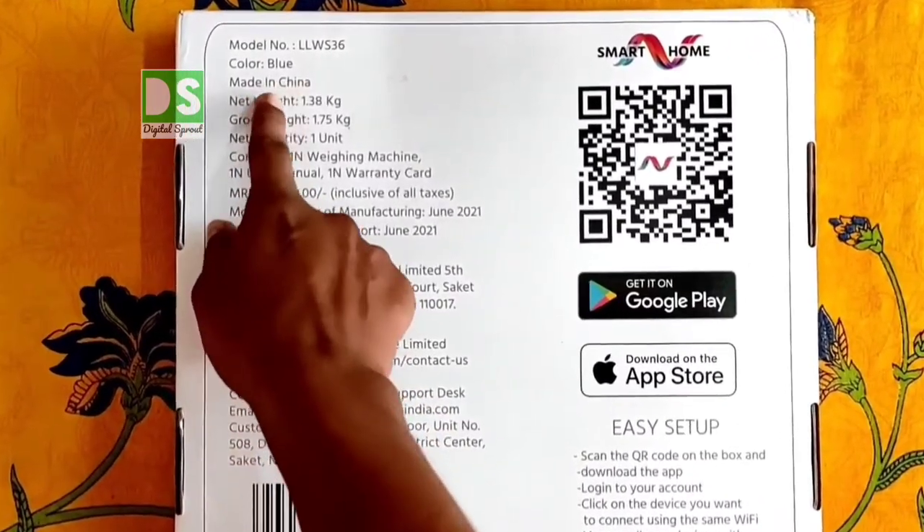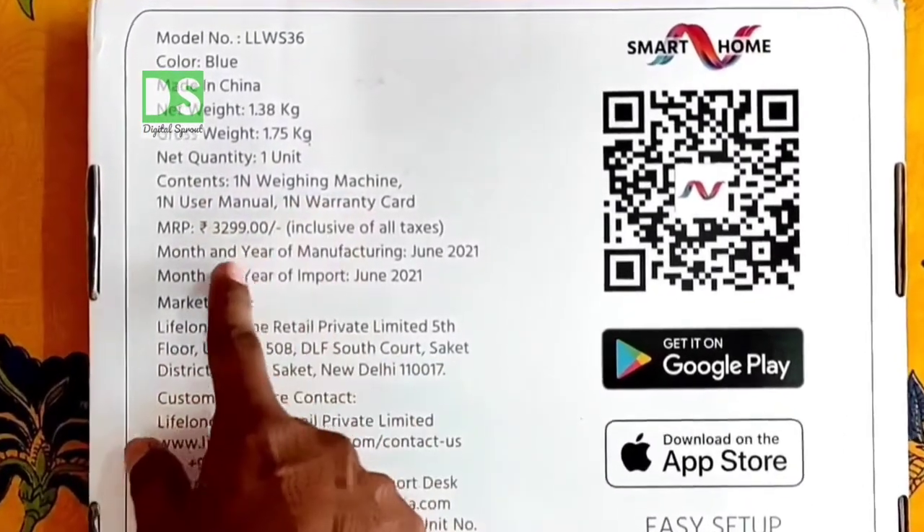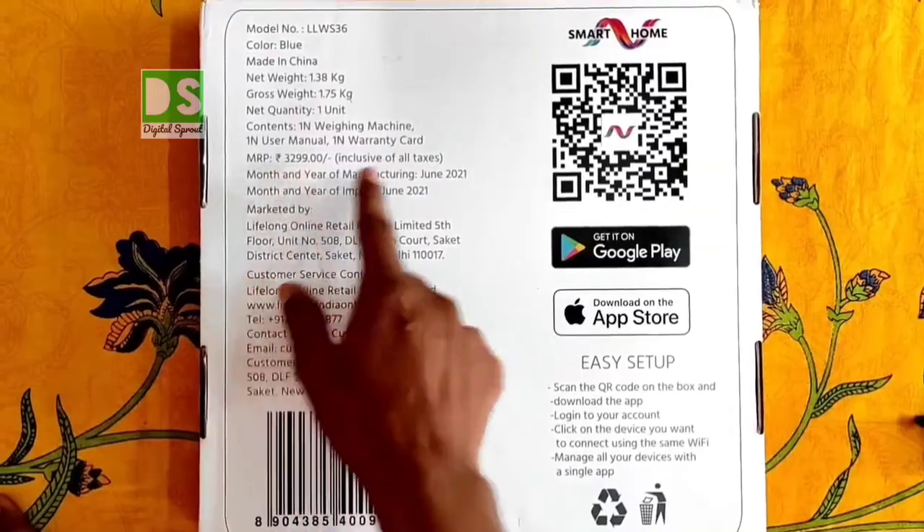Color is blue, net weight 1.38 kg, MRP 3299, but I got this product for only 1099 rupees.